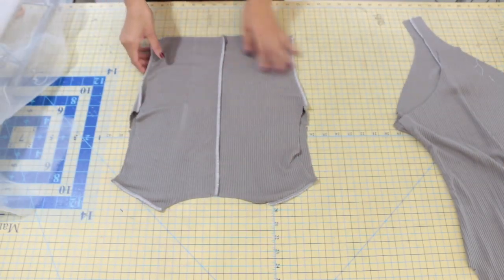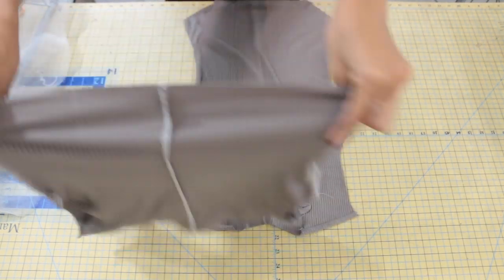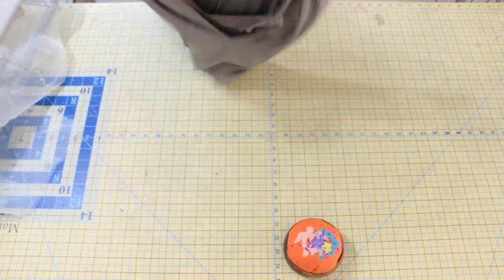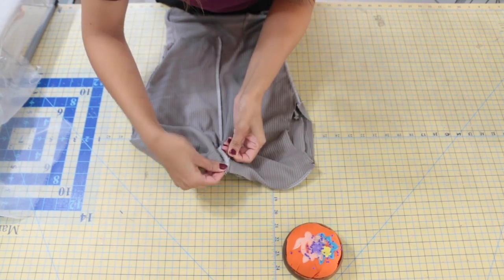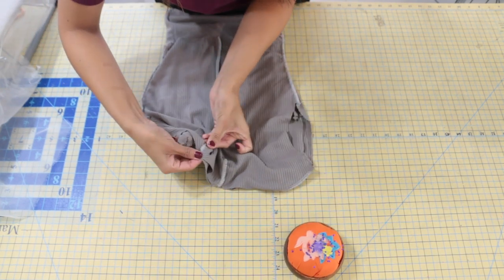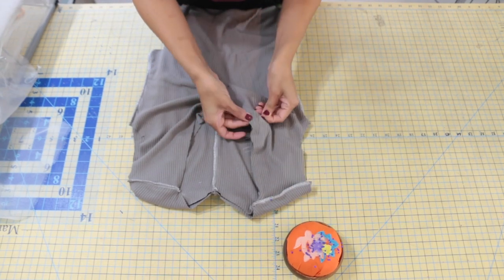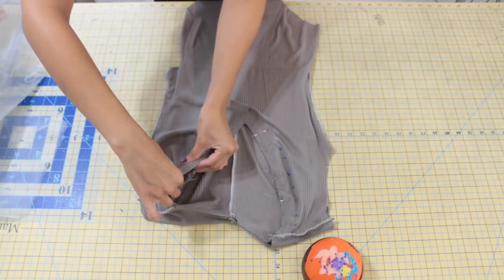With our facing pieces wrong sides facing out, slip that over our bodysuit with right sides together, matching the front and the seams of the bodysuit to the seams of the facing. Pin along the entire neckline edges.